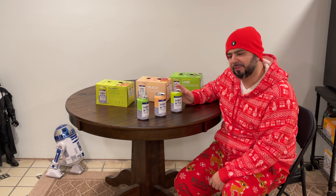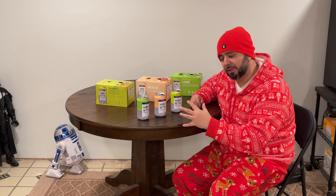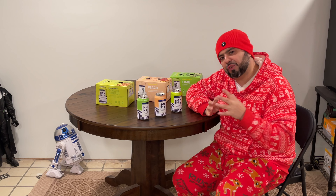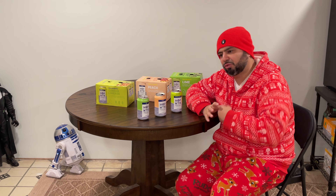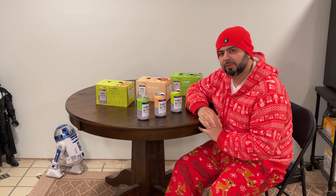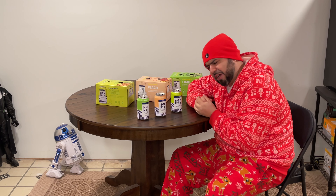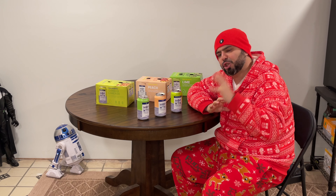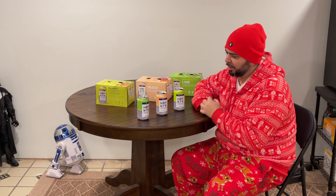I will leave a link in the description if you haven't tried them. The only downside is that they are not cheap — they're pretty expensive. Hop WTR does run a lot of promotions throughout the year. They did have a dry January special — I think I landed a 12-pack for about 24 bucks. Whenever I see the promos I grab them.